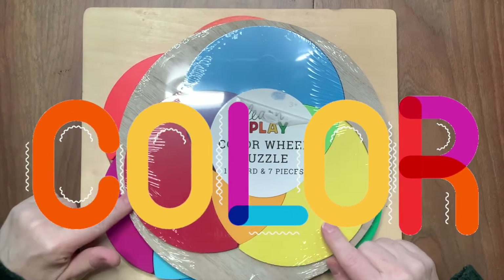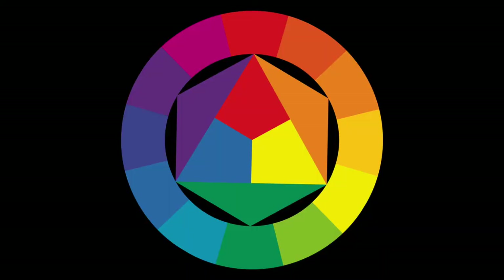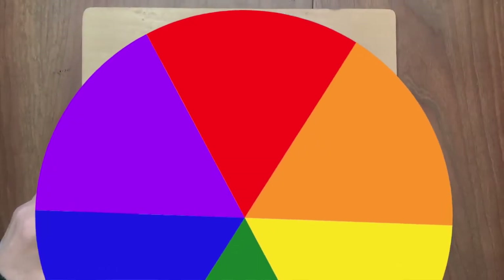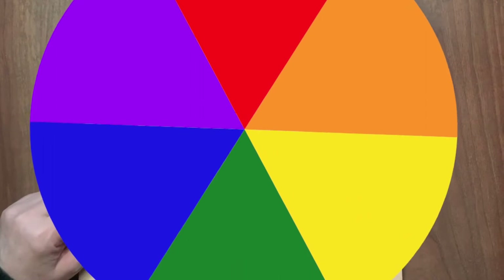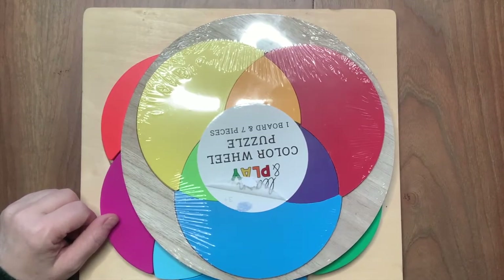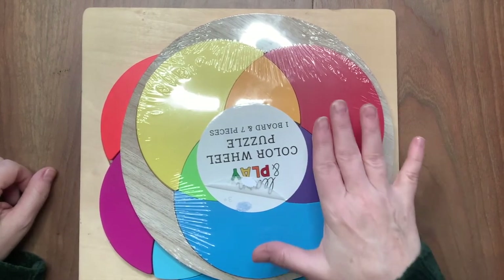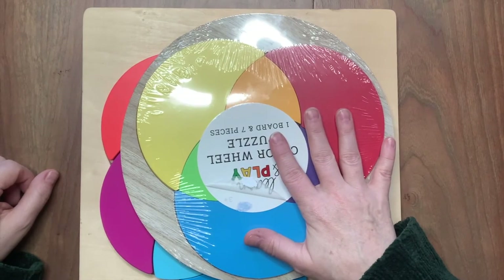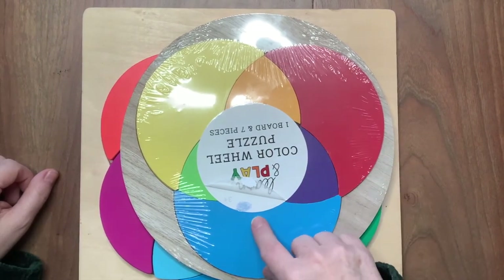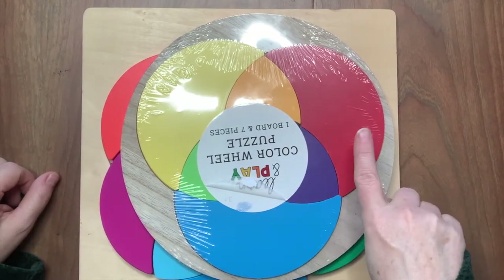We're going to talk about the color wheel for a few minutes. The color wheel is how colors relate to each other. Man has come up with a way to put colors in a circle and show how they relate or play with each other, and that has helped artists and designers. It's used in hair coloring, makeup — you'd be surprised at how you can take color theory and understand how colors work together, play together, or don't work together.